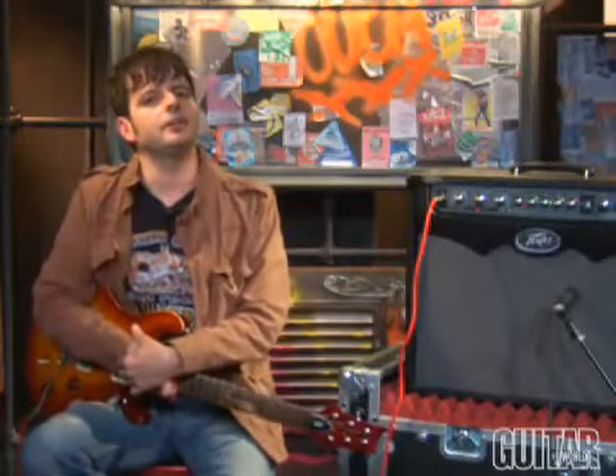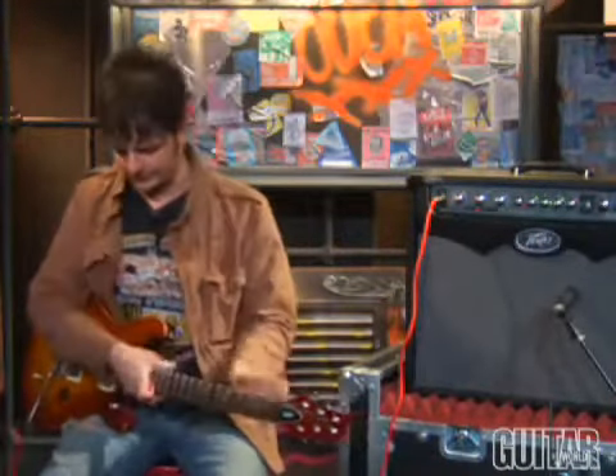Using the Sanpara 2 controller, I dialed in a wah sound on the right side. So let's take a listen.